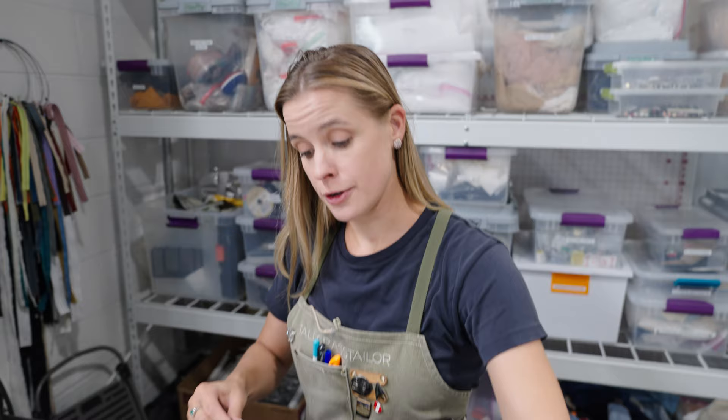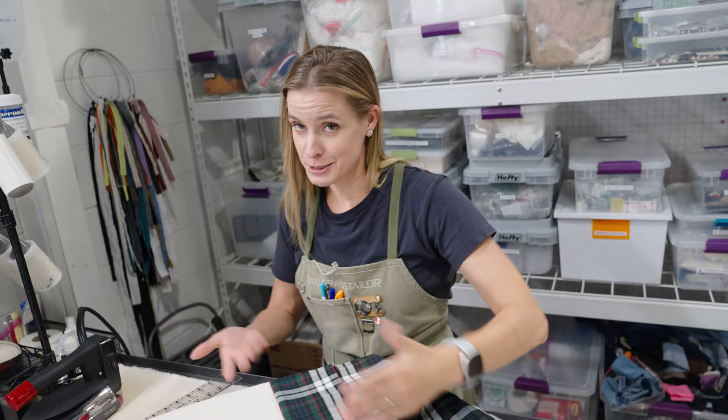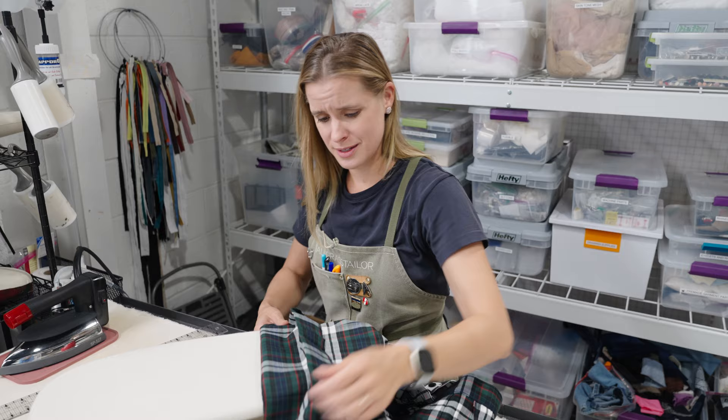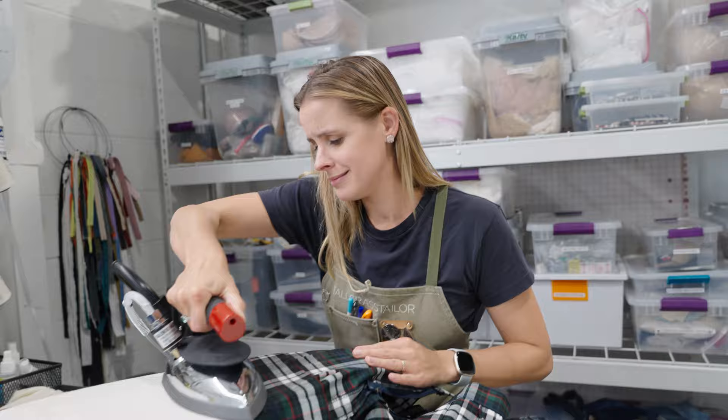Don't worry about the pleats right now. There is no way to get around ironing them out and having to iron them back in. Spoiler — if I were you I'd probably just take it to the dry cleaner and ask them to starch them back in. But I am gonna show you how to do it. There is no trick — we're just gonna line them back up and press them back in after we do this. It's just a good little trick to have in your back pocket. If you choose to hand it off to someone else because you just don't have that kind of time in your day, that's fine too.